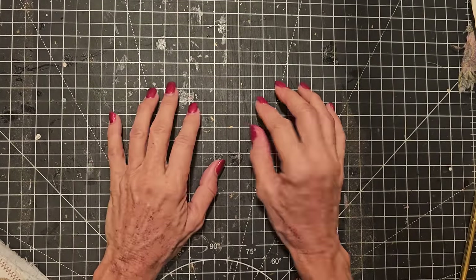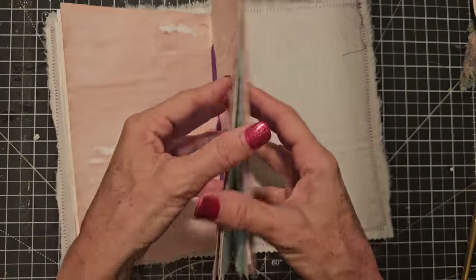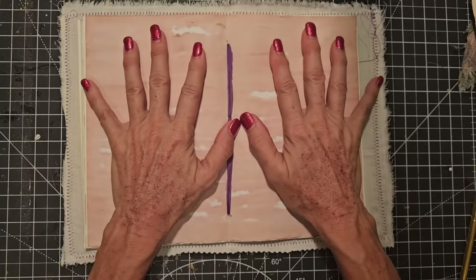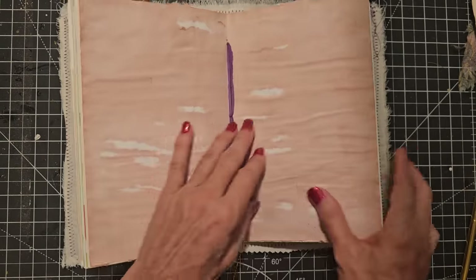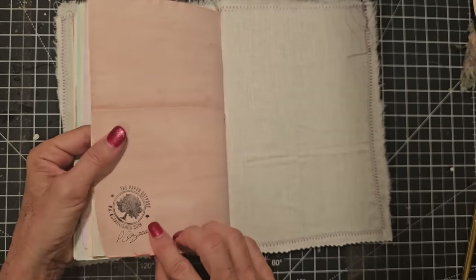So first things first, we need to make two more signatures. I need to count how many pages are in here. Remember, when you do a signature, you take your full pages and multiply by four — that's going to give you how many front and backs you have. I see this one I made back in 2021.